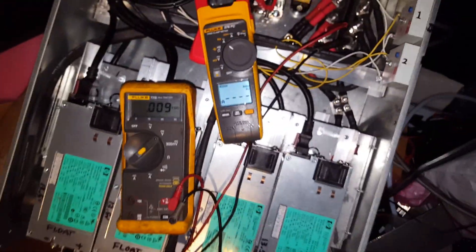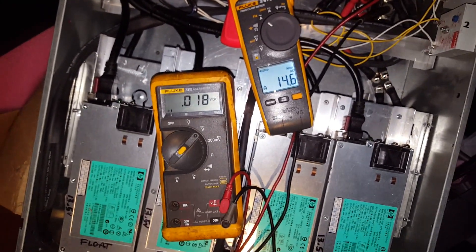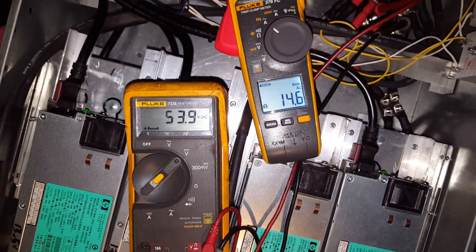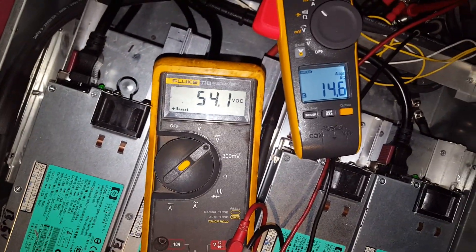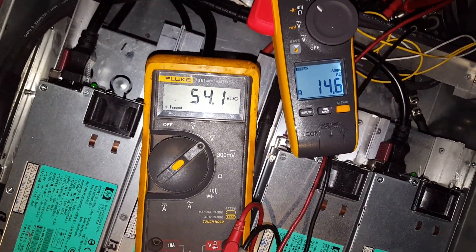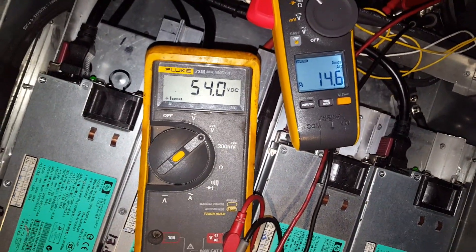So I'm going to start this up one more time. We'll see how it goes. Inrush that time was 14 — 14 amps. Still a little high; it should be down around 4. So I'm going to have to double check my work on that. But it's good to see no smoke.